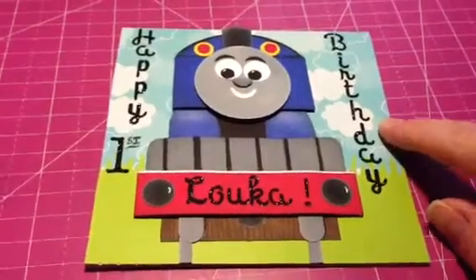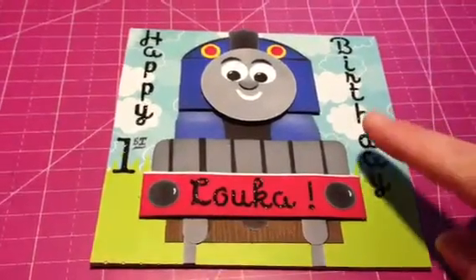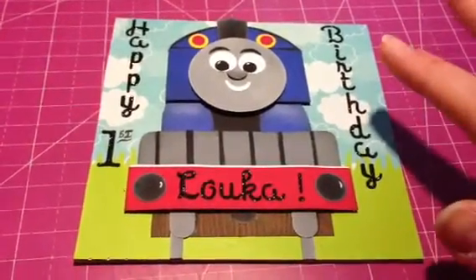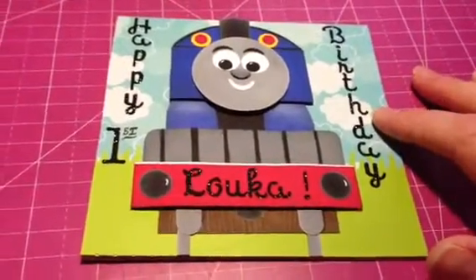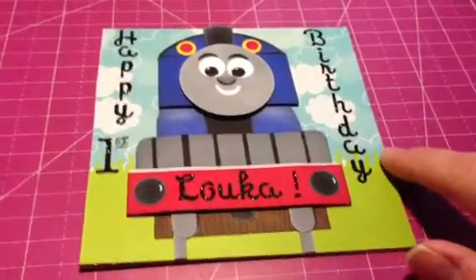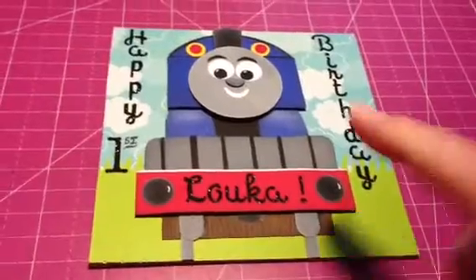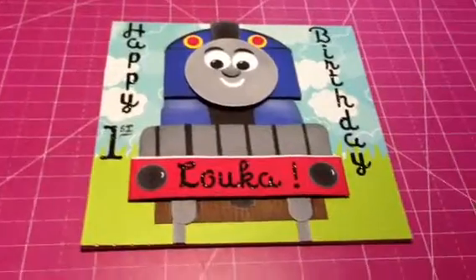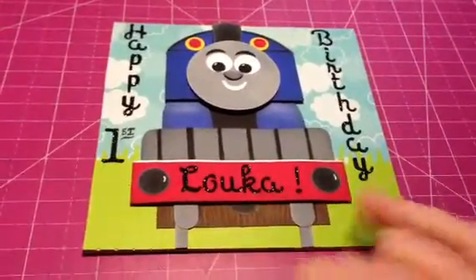This cloud paper — a friend of mine gave me this one piece of a lonely 6x6 piece of paper, and I love clouds. I wish I had 10 sheets of 12x12 of this. So I sacrificed it for old Thomas, and this is a Fiskars Grass Punch, some green cardstock from my stash. And then I just used a bunch of alpha letters that I got from Michaels last week — all their stickers were 60% off. It says Happy First Birthday Luca.